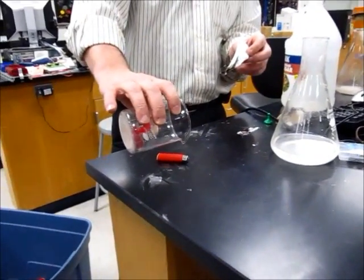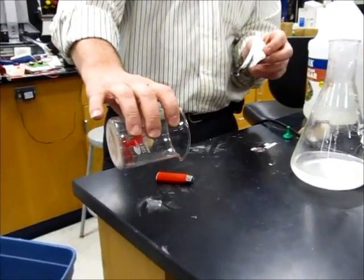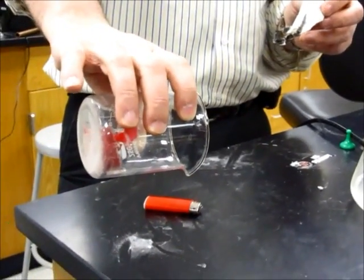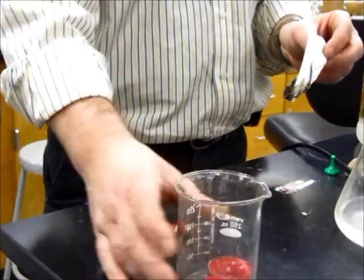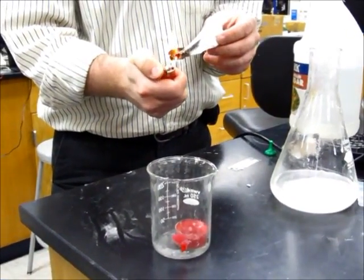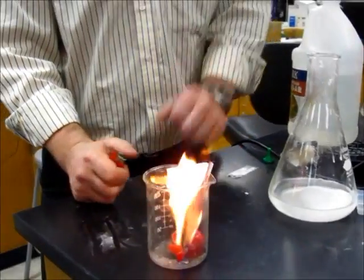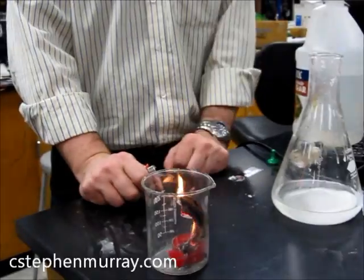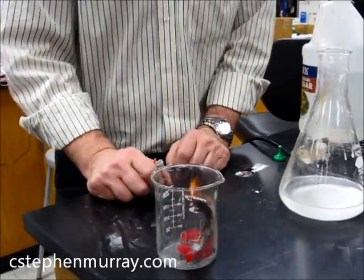Now you can see the smoke is coming out — that's different. Smoke has particulates in it; it's not just carbon dioxide. We're going to let that pour out and light it again — this is our indicator of what's going on. Notice it does not go out because there is not carbon dioxide in there to put it out.